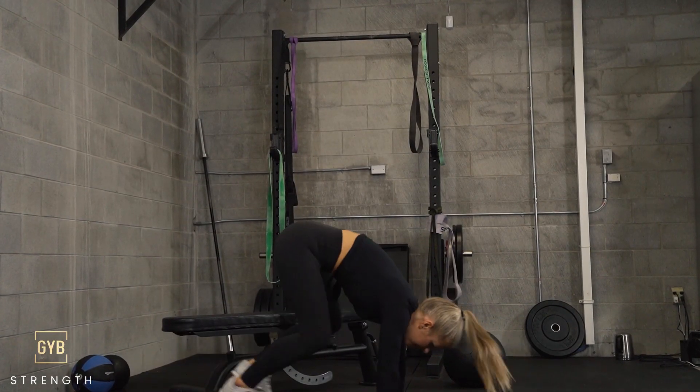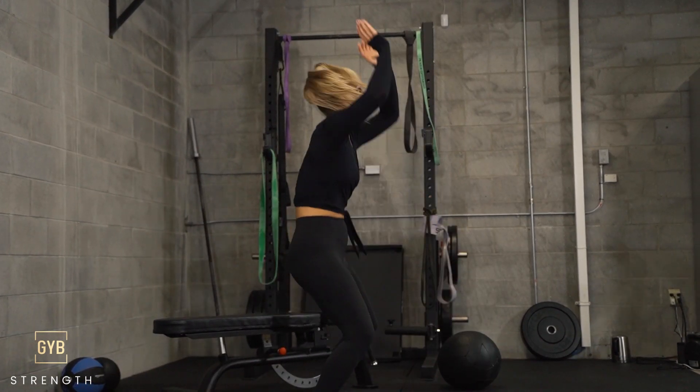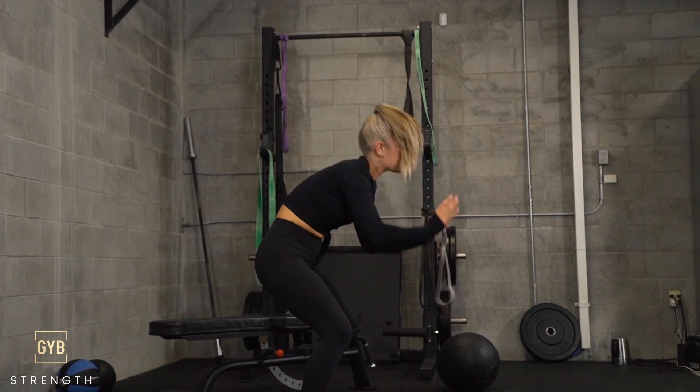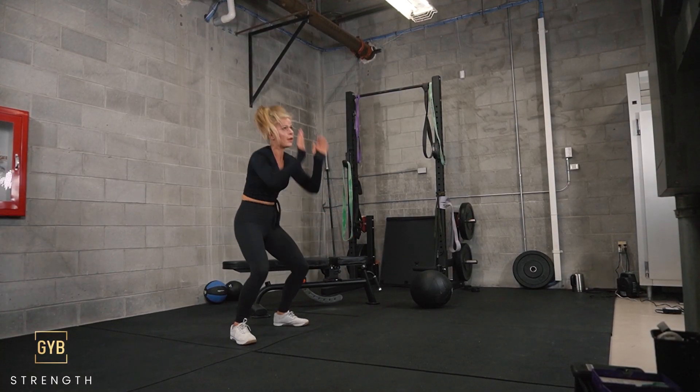Really watch that plank form — I don't want your back dipping down or up into a downward dog. I want a nice plank, then jumping the feet beside the hands and all the way up. No push-up needed here. Just keep the intensity.